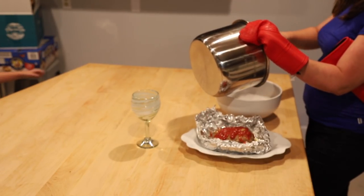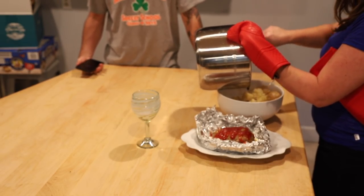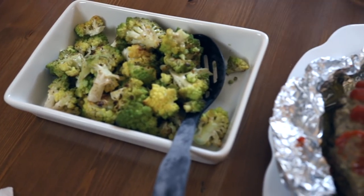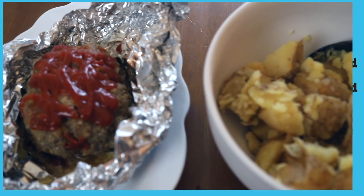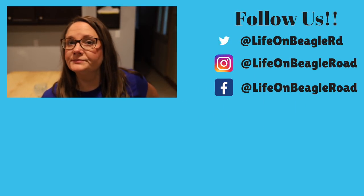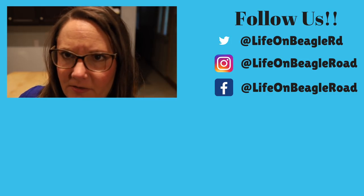That smells really good. Can I see it? You filmed yourself making meatloaf? Yeah — seriously, in the Instapot. Oh my, I love you. Alright, we'll shoot the ending of this later.